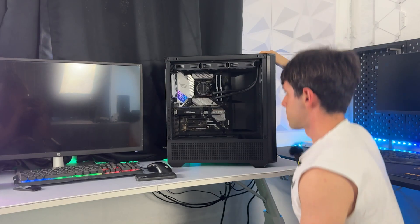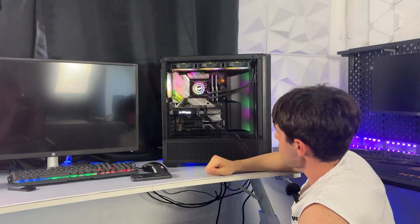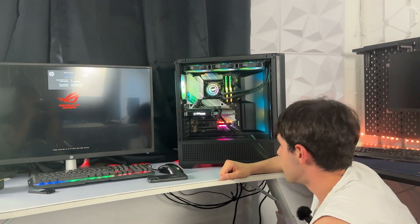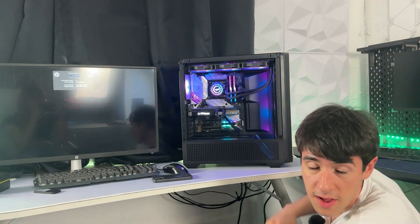Now let's see if it turns on. We have LEDs on - that's a good start. It's looking nice. It's working off the get-go.